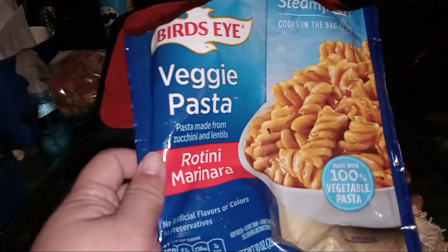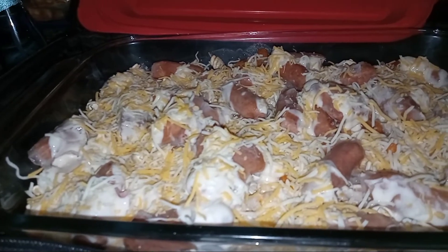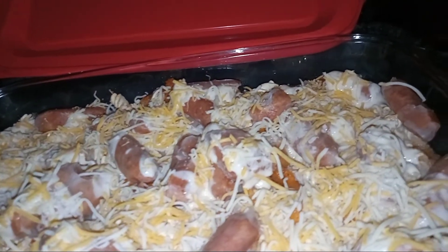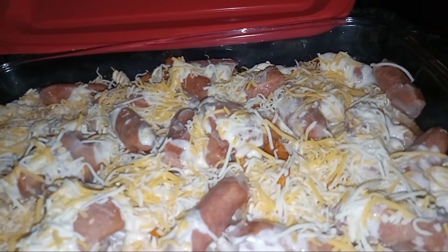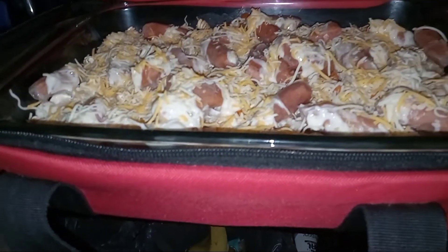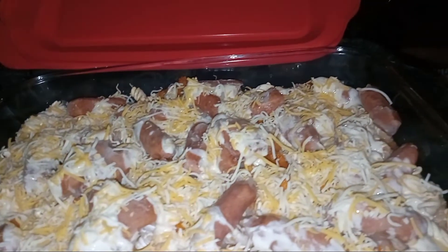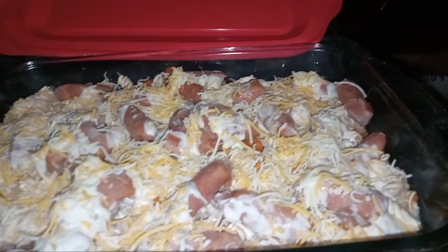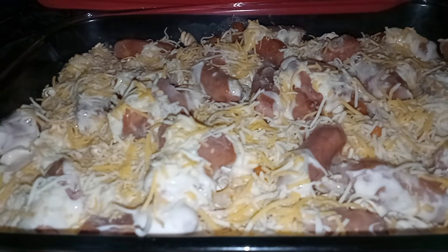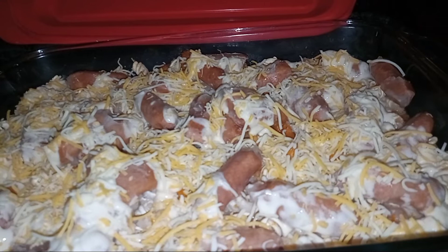I've used the Bird's Eye veggie pasta, topped it off with cheesy alfredo sauce, then I added cocktail sausage, and then topped it off with shredded cheese. So this is going to be our dinner for tonight. Something I came up with, and then I mentioned it to my husband, and he said give it a try — it sounds good. And when I showed it before cooking, he said that looks good. So I'm not going to add any seasonings towards it.